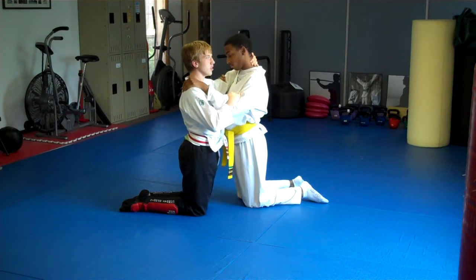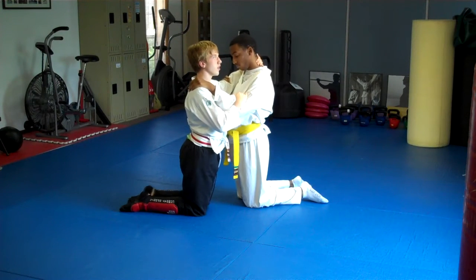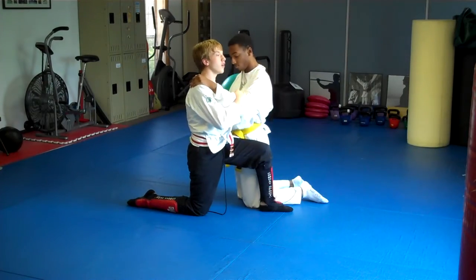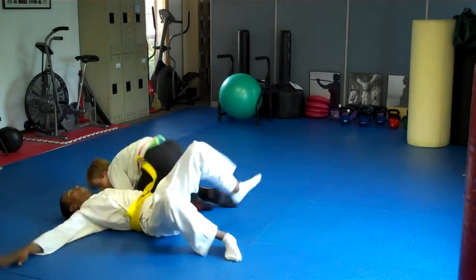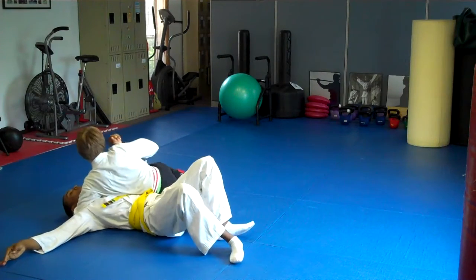All right, so Mr. Ben, let's go real slow for bottom side eight. You're going to step up with the foot, double underhook the arm, fall back and keep him close to you, and turn. Good job. That's it. You get to take whatever position you want after that.